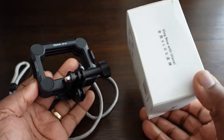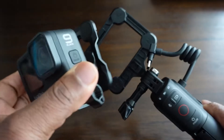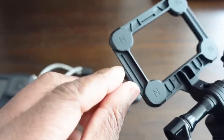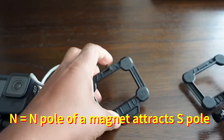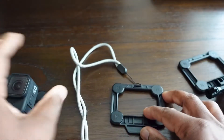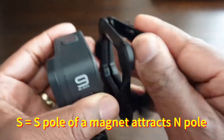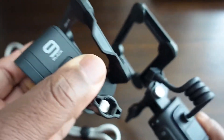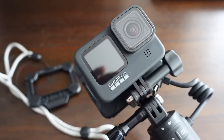The plate that holds the camera has 'Ulanzi GP16' written on it. These plates snap together via four powerful magnets on each corner. On the two other mounting plates, each corner has a letter N. This indicates that when placing your GoPro or action camera back onto these mounts, that side needs to be facing the plate you're going to snap to. The same applies to the plate that goes under your shirt — the N must be facing outwards away from you.